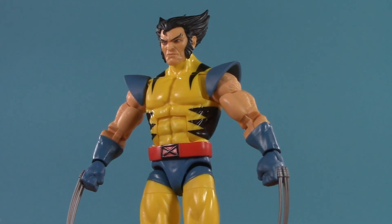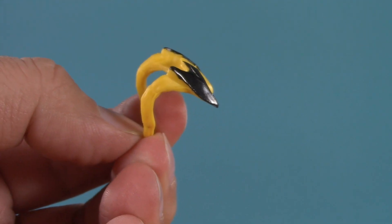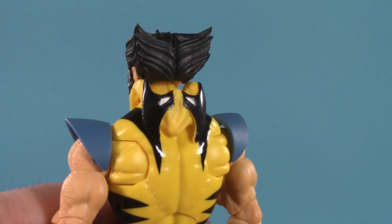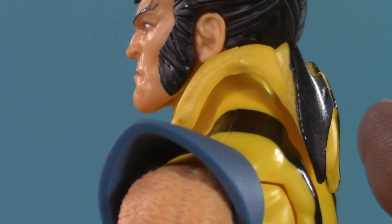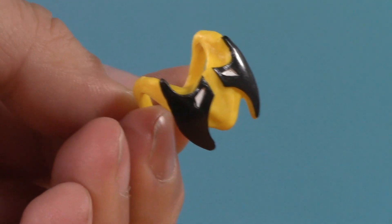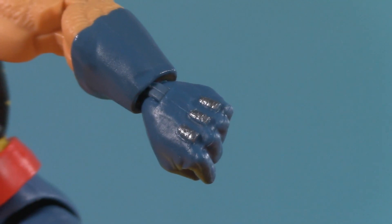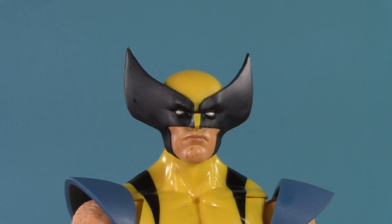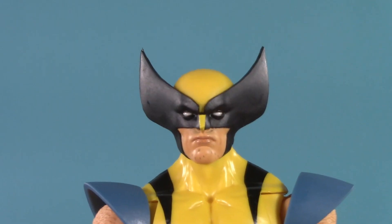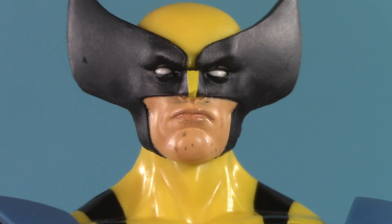Moving on to playability, and this Logan comes with four accessories. He has a piece for when he's not wearing his mask — I've got it on him now, and honestly it looks pretty good, a little bit gappy if I'm being honest. This is reused from an accessory that's been coming with Wolverine all the way back to the first retro card version. Logan also has alternate fists with the claws retracted — obviously these are reused too. And the thing you've been waiting the entire video to see: the masked head. Just look at those two sideways Batmans kissing. The ears might be a bit big for some people, but I dig it. Also, the little bit of stubble's a nice touch.